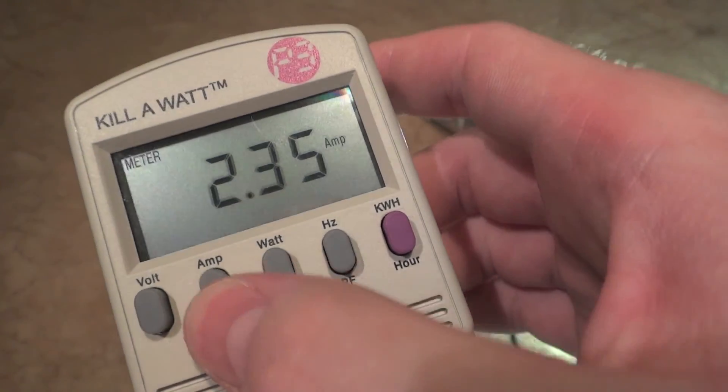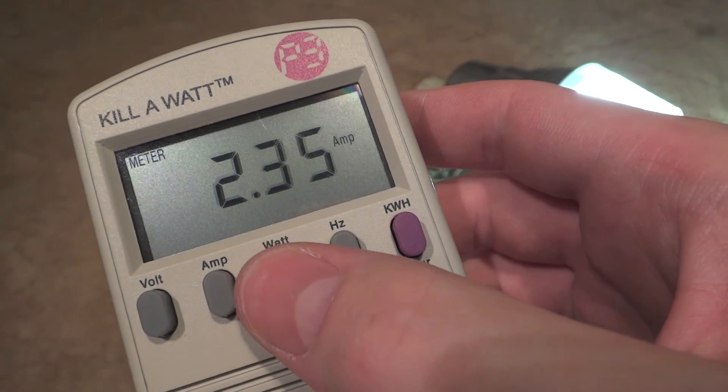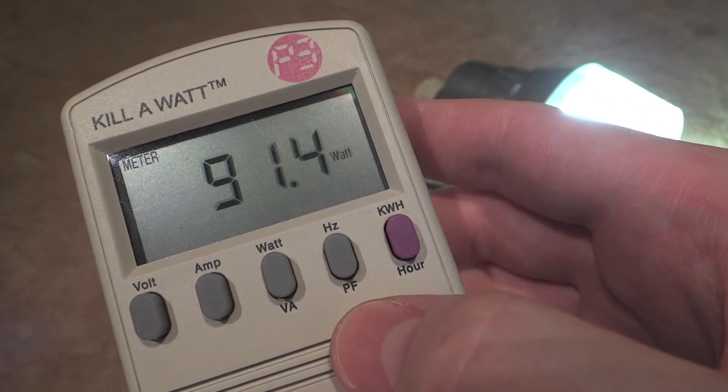And let's see the current amps — there you go. So I hope you enjoyed this little video. Please comment, rate, and subscribe, and thank you very much for watching.